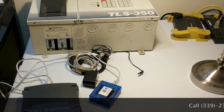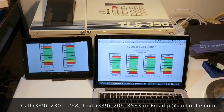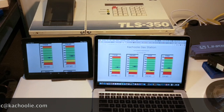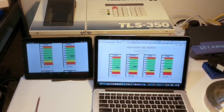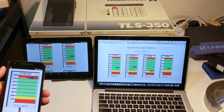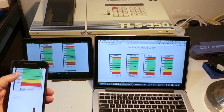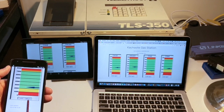And of course, if you have any difficulty, you can always give us a call. Now that Kachuli is installed, how do I see how much fuel is in my tanks? You log in either on a computer, a tablet, or a cell phone. The gallons you see are updated as recently as 30 seconds ago. On your cell phone, you can flip through your various tanks and read off the gallons.